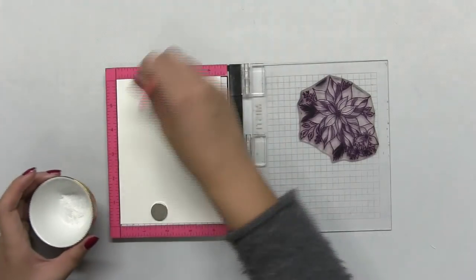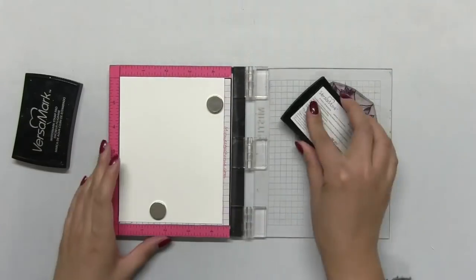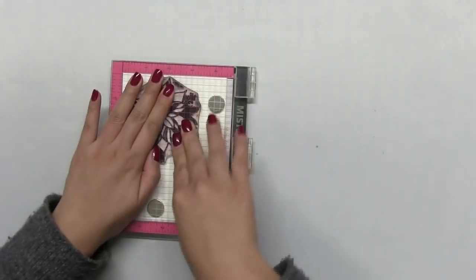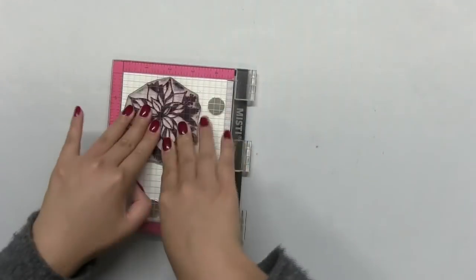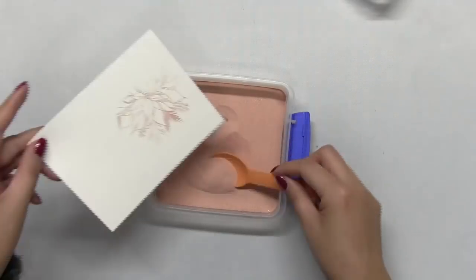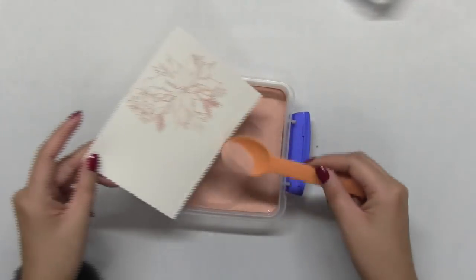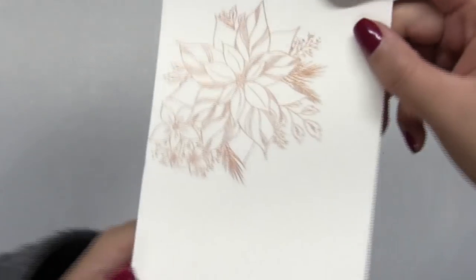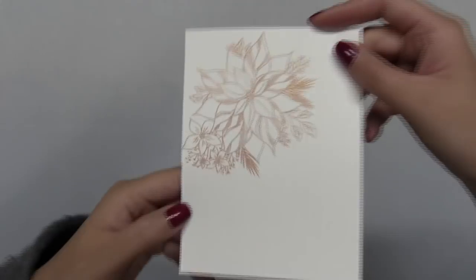Since I'll be watercoloring the Holiday Love Poinsettia, I'm going to prep some watercolor paper with some antistatic powder and then I'm going to stamp my Holiday Love Poinsettia cluster with some embossing ink and then I use my Misti to stamp my watercolor panel. Then I spooned on some of our rose gold embossing powder and then I hit the whole panel with my heat tool.